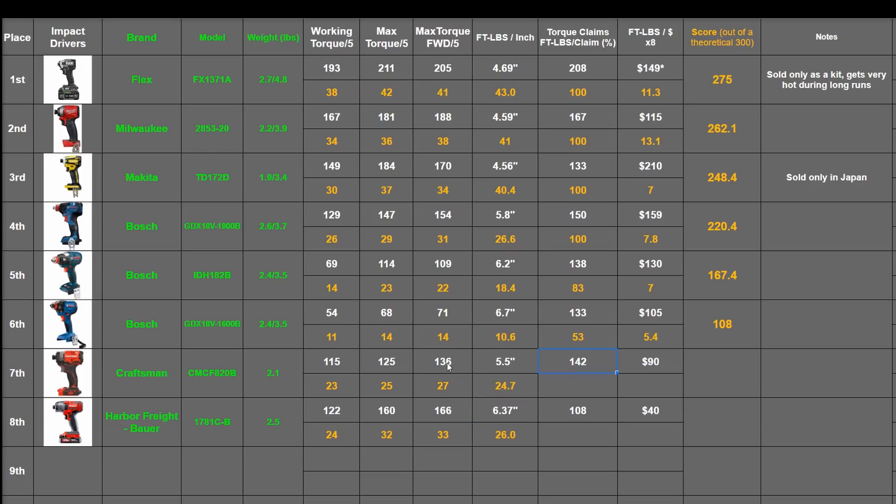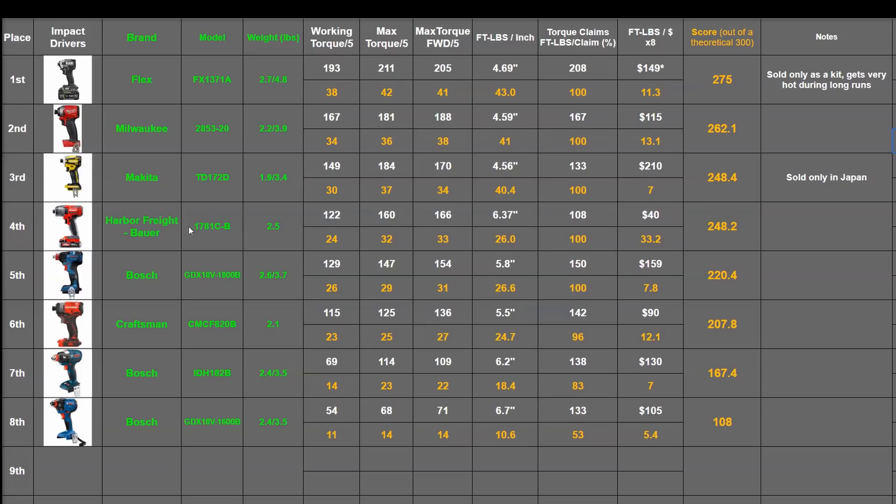The Craftsman joins the few drivers who weren't able to reach their torque claims — seems to be a different outfit working on the drivers than their impact wrenches. Still close at 96% — that's 96 points — with the max of 100 going to the Bauer. For power per dollar, it's going to be hard for anyone to beat the Bauer: 12.1 for the V20 and 33.2 for the Harbor Freight. The totals are 207.8 for the Craftsman and 248.2 for the Bauer — the Bauer barely sneaking under that powerful but pricey Japanese Makita, while the Craftsman sneaks in between the lower-end Freaks.